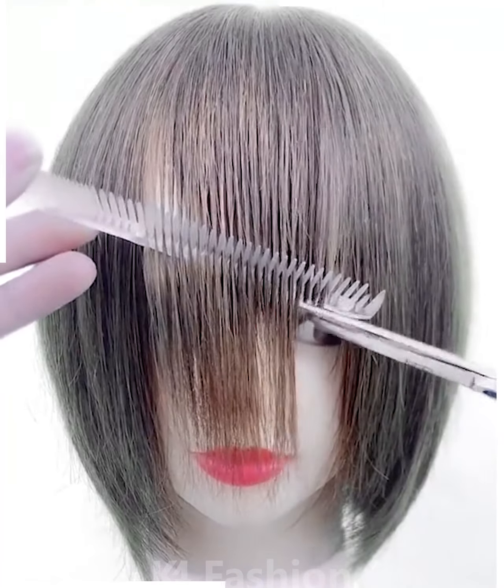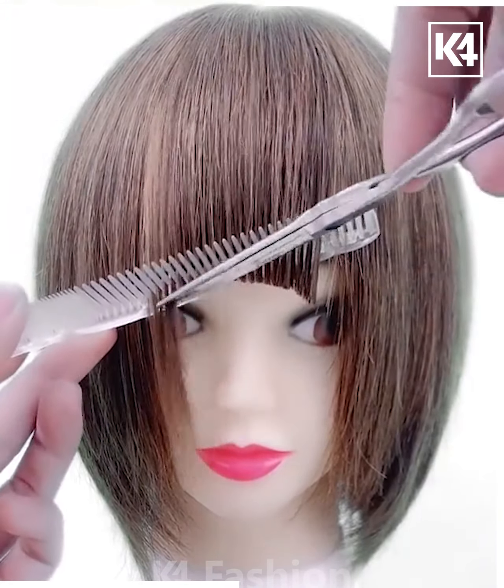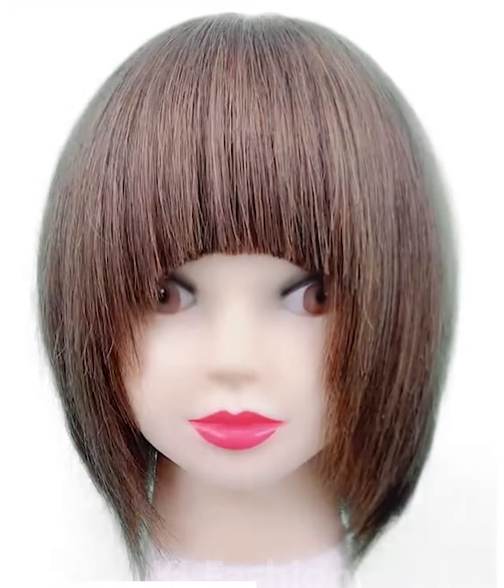Take the front section of the hair and then pull a comb through it. Begin to make an opposite U-shape cut. Now take the side portion of the hair, make a diagonal cut through the hair and vertical cuts in order to make it blend in all the more better.